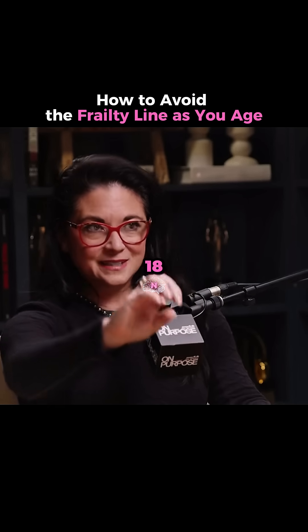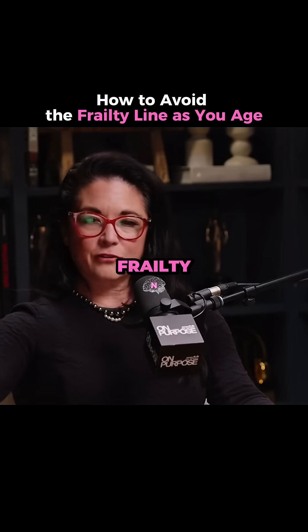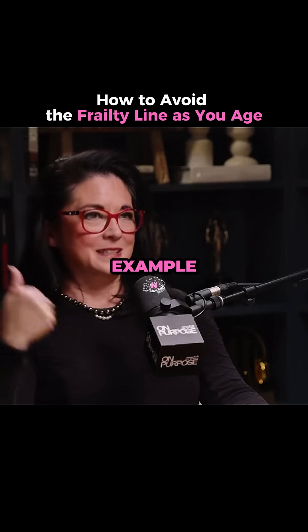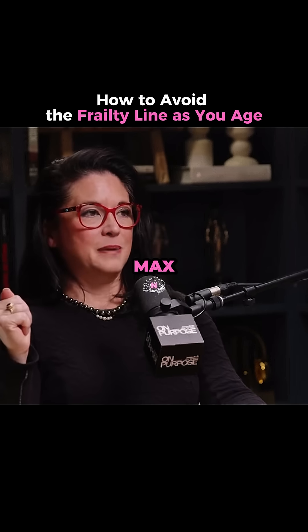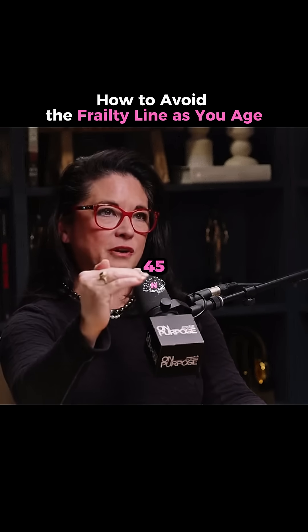With a VO2 max less than 18 for men and less than 16 for women, that's the frailty line — you can't take care of yourself. Here's how it goes. I usually give people my own example so the numbers mean something. When I was 50, the last time I did my VO2 max test — and it hurts, so people don't like to do it very often — my VO2 max was 45.